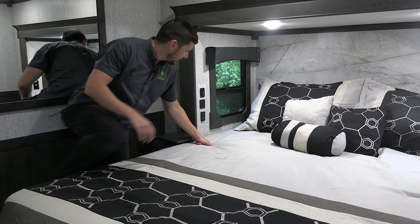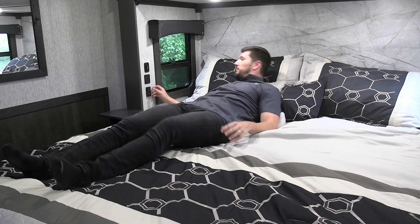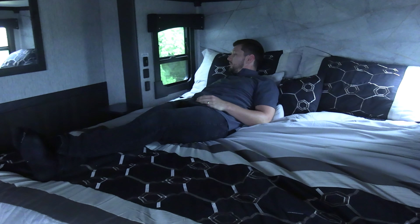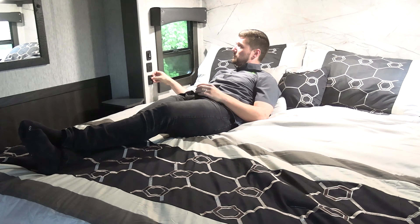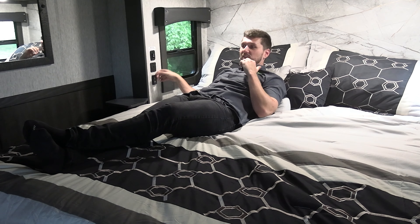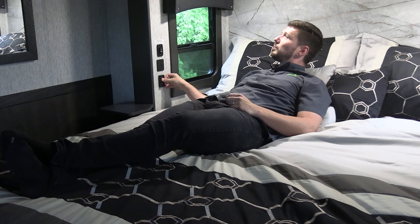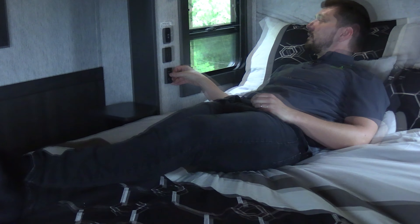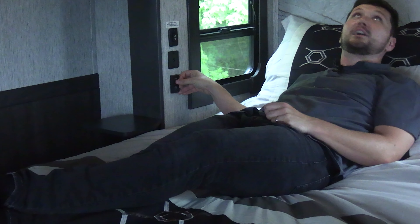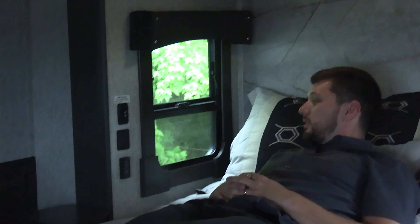Something really nice about our wireless switch plates is we can install one in the bed slide. When you're getting ready for bed, you have the ability to turn all your lights off, or when you're getting ready to get up, you can turn lights on for a nightlight. I'm going to dim this down — this is my nightlight when I get up to go to the restroom at night, or when my wife's sleeping and I want to read my book. Just the ability to set that light to whatever is comfortable for both of us.